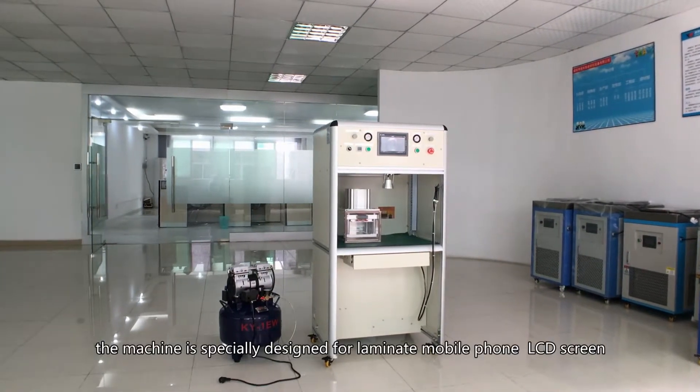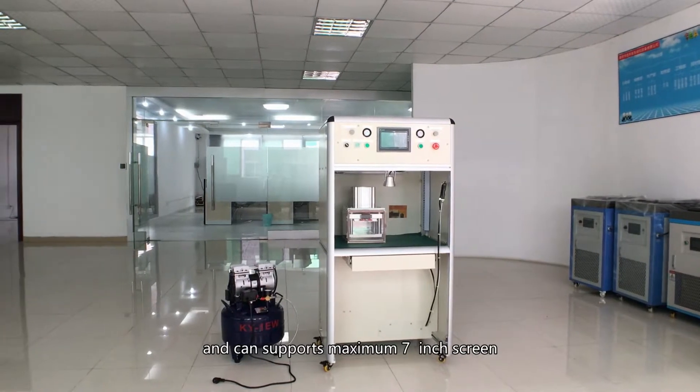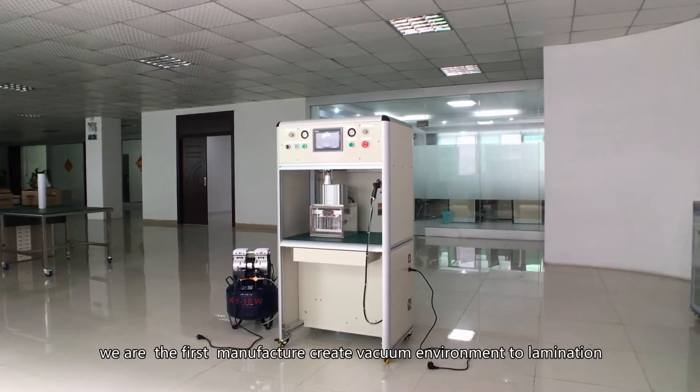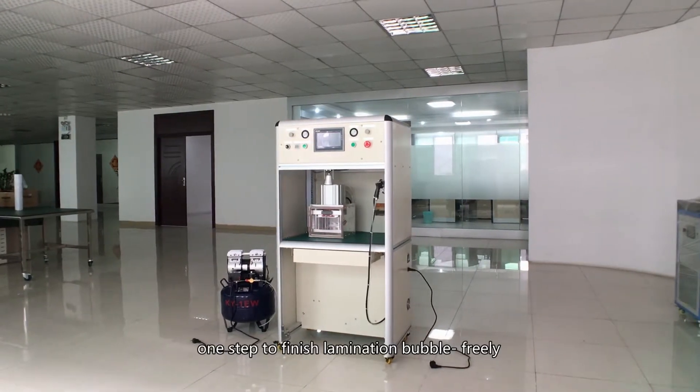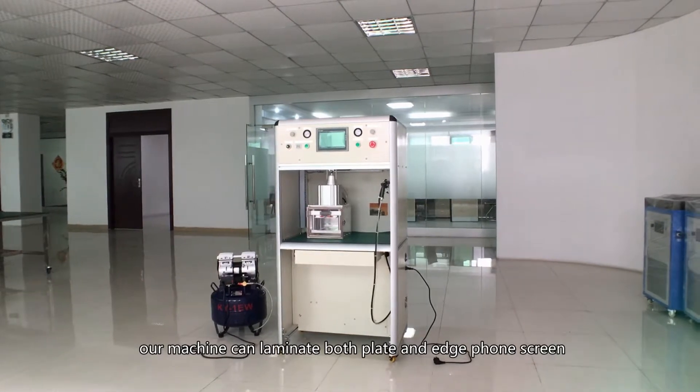The machine is specially designed to laminate mobile phone LCD screens and can support a maximum 7-inch screen. We are the first manufacturer to create a vacuum environment for lamination — one step to finish lamination bubble-free. Our machine can laminate both flat and edge phone screens.